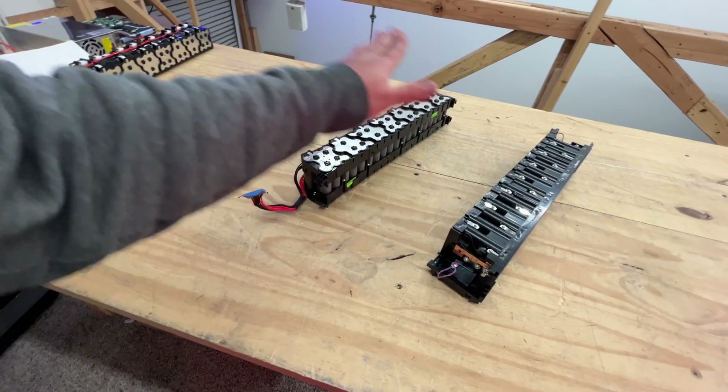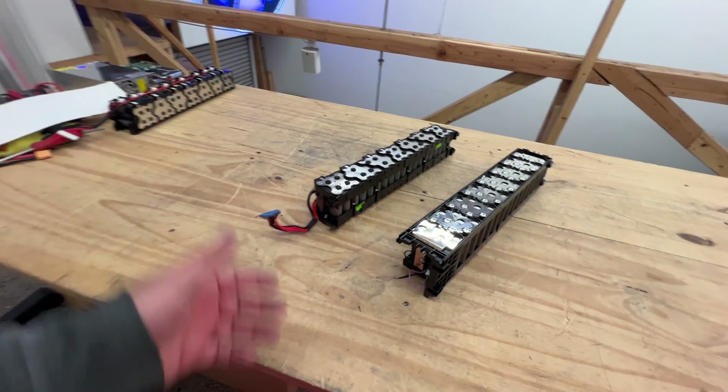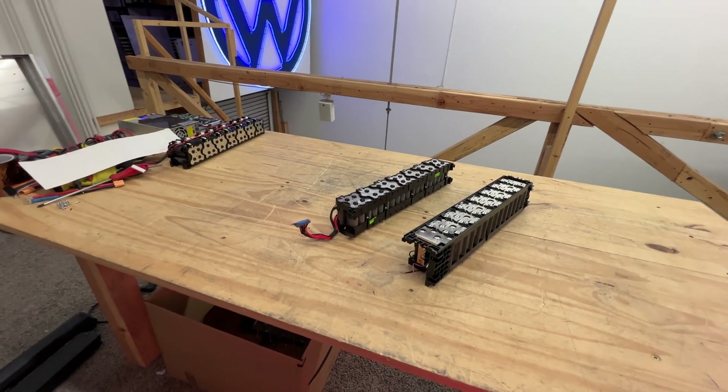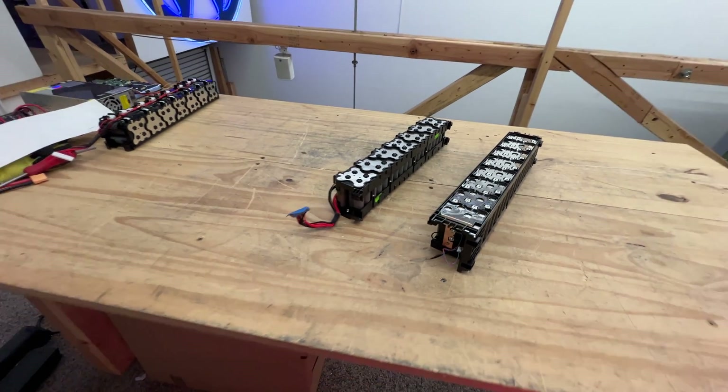So there you go — 48 volts or 52, depending on your usage, if you want to use them for a high-power e-bike. 52 volts nominal, capable of like 80 amps continuous. It's a good deal. We'll see you guys on the next video. If you're working on a 48-volt Powerwall backup battery system or an e-bike or something that requires like 4 kilowatt that is very light, this is probably the perfect pack for you. They're going to be at jack35.com. Thank you for watching.